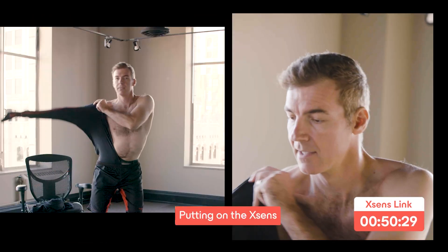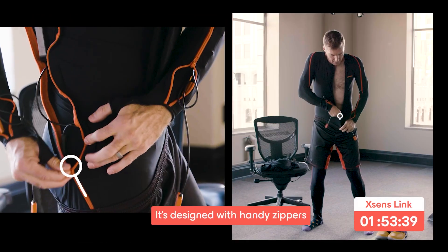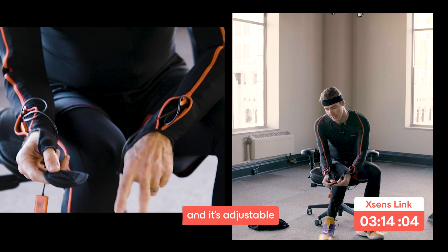Three, two, one, and go. Putting on the XSense Link suit is easy. It's designed with handy zippers to make it user-friendly and it's adjustable to your body size.